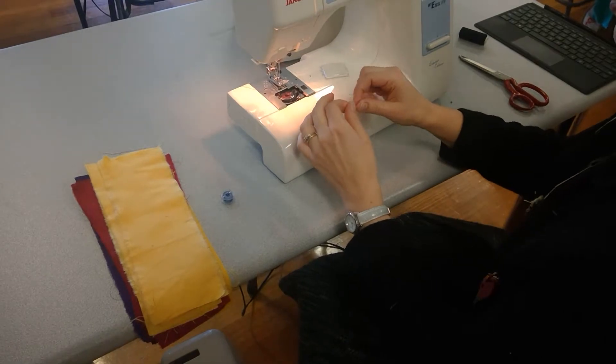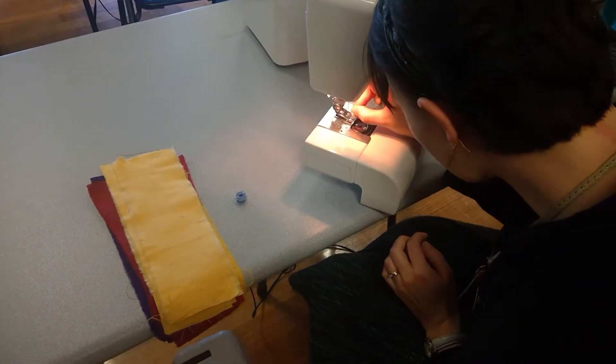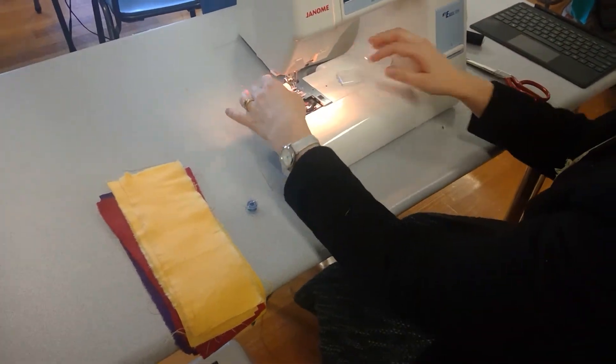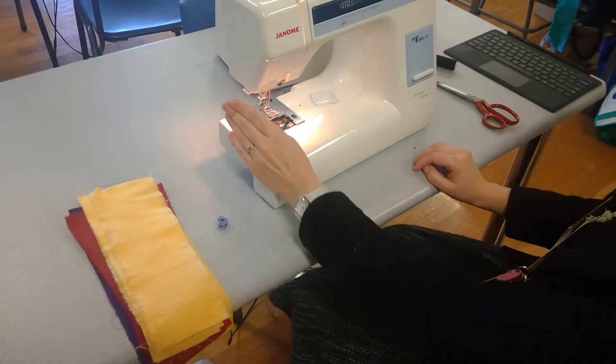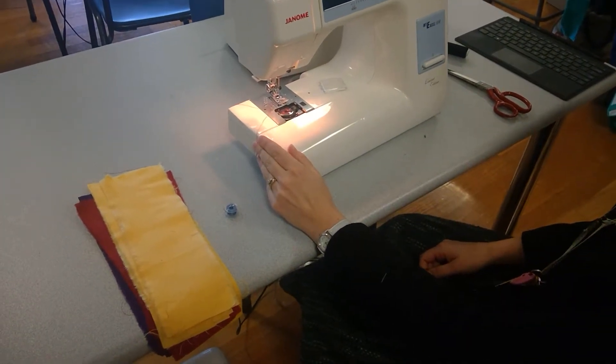Then I can thread it through the needle - and of course because I have everyone's eyes on me and I'm being filmed, it's a little tricky. Those of you who did textiles last semester or last year, what do I need to do? I can't sew like this.